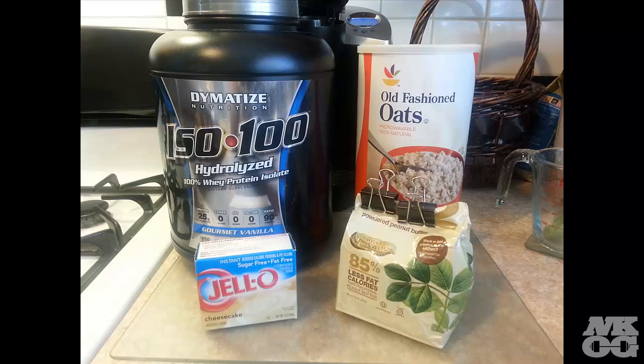To begin with, I use ISO 100 hydrolyzed gourmet vanilla — four scoops, which totals to about 100 grams of protein. Then I use a cup of old-fashioned oats. I use the whole packet of Jell-O, any flavor of your choice. I use pistachio or cheesecake — the cheesecake is 25 calories per pack, and the pistachio is about 120 per pack. Then I use two servings of PB2, which would be four tablespoons.